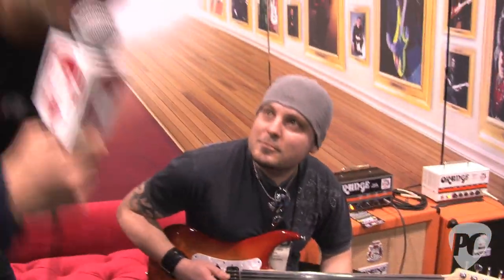Some call them the fretless freaks, but they're okay with us at PremierGuitar.com.